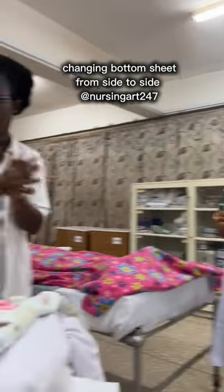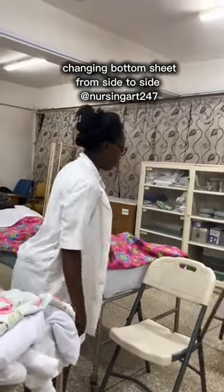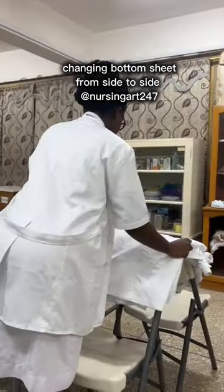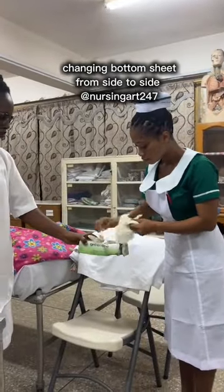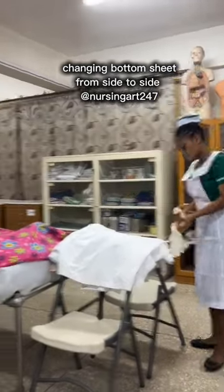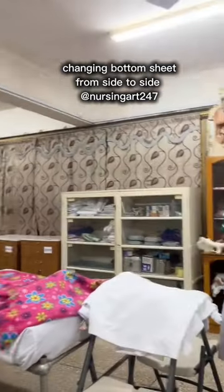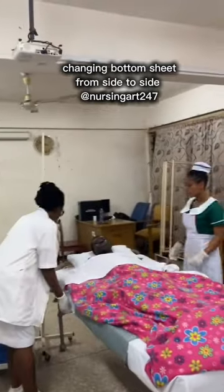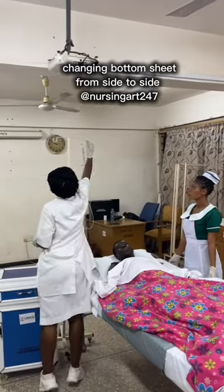Don't forget to screen the patient before starting — that was not done in the video because the screen would limit movement, but it must be done. You sanitize your hands with your assistant, then put on your gloves. Every time you wear gloves you should sanitize or wash your hands before wearing them, and when you remove them you should also sanitize or wash your hands. Since this type of bed making involves a patient, you put on gloves because you are removing dirty linen. Give the receptacle to your assistant so she can receive the dirty linen.